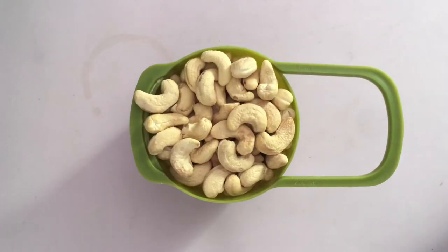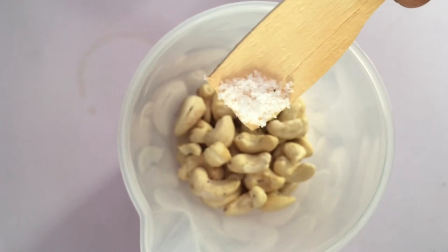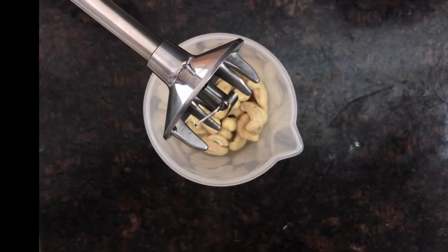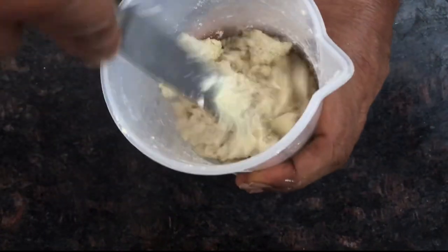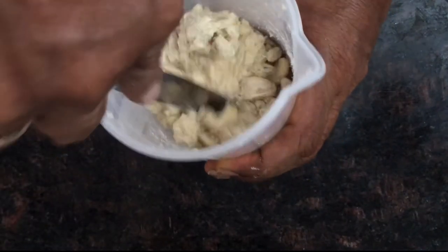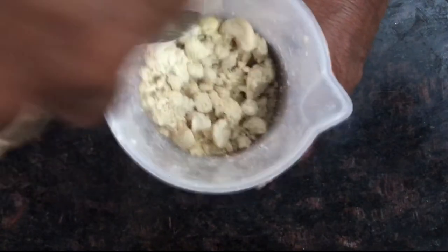One cup of cashews — I poured them into a beaker that came along with my immersion hand blender. One very tiny pinch of sea salt. I used the multi-blade adapter for this hand blender. You may have to use a spatula to make sure that the cashews are not sticking to the sides, so that you are blending the cashews into a very fine mix.